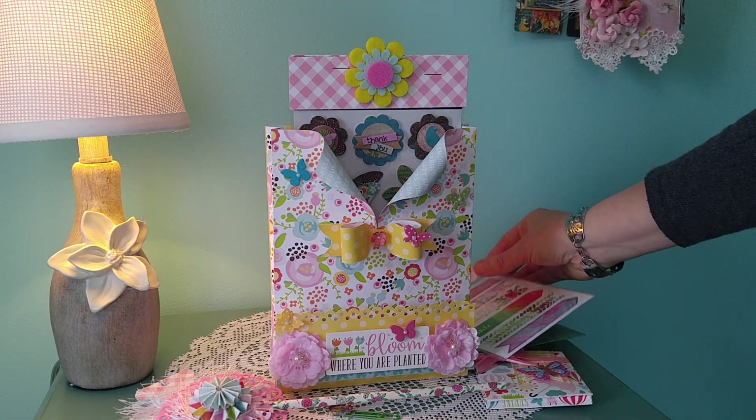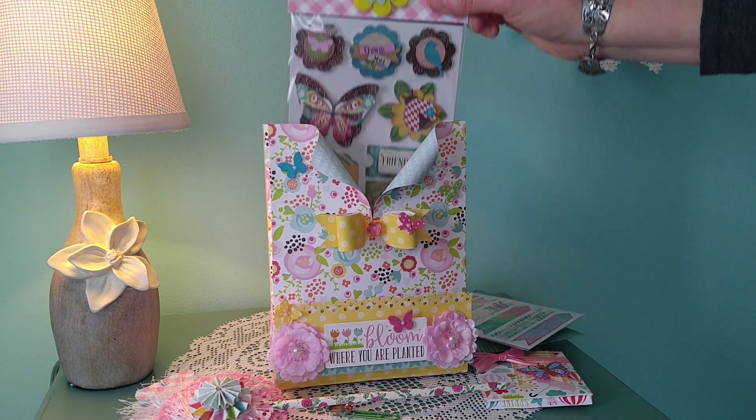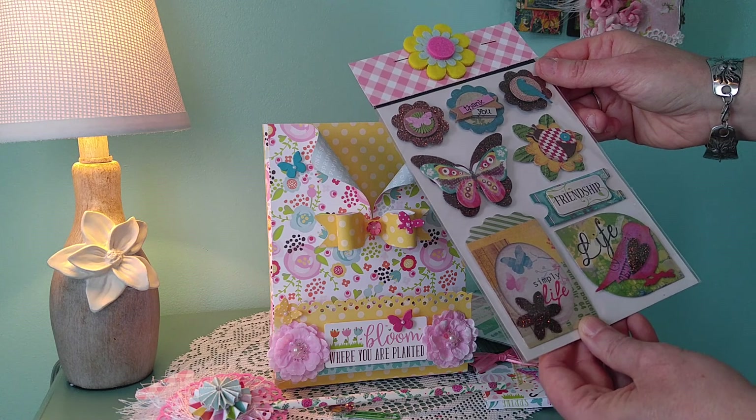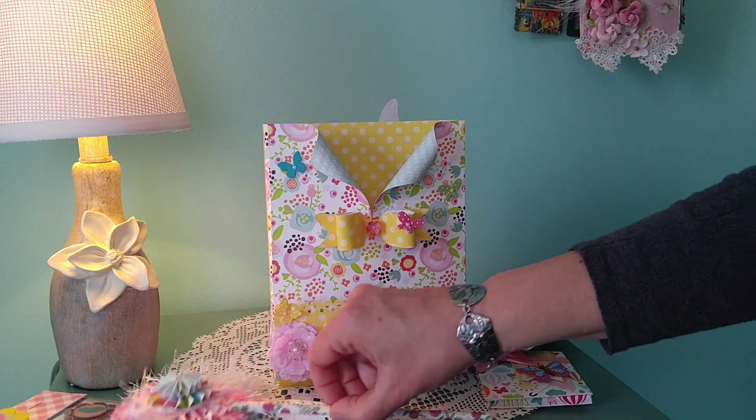Inside there are some flags and watercolor-themed arrow kind of things from Michaels. Hopefully she'll be able to use those, and then there are Dollar Tree embellishments — again butterfly, spring-themed, and friendship-themed. They're right over here.